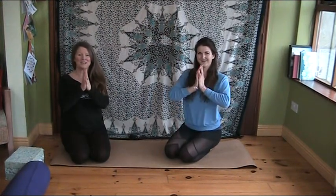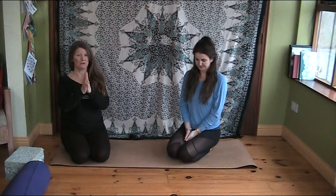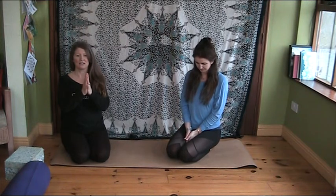Hi, welcome to Adventasana day 17. It's getting close to the big day and we have a great pose, Supta Virasana for you.